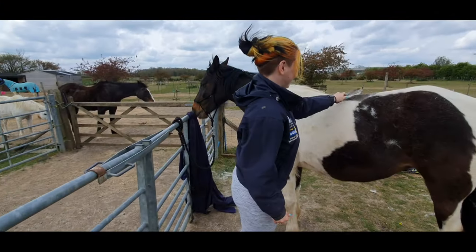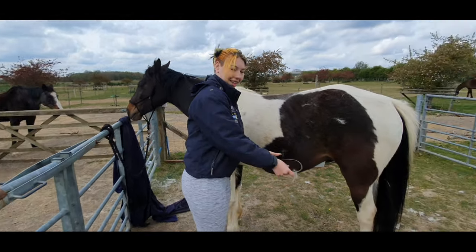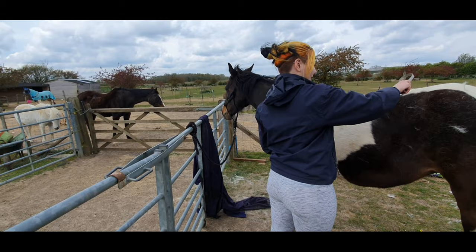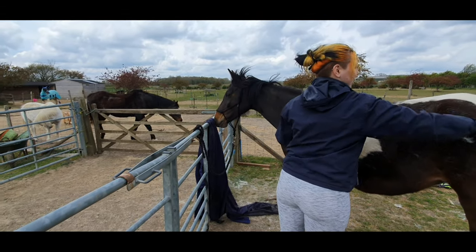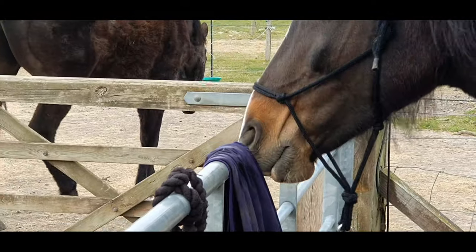You can actually get a device called a Firminator — it's like a weird little brush; I think you can get them for dogs as well. If I find the website that sells them, I'll put a link in the description. This device is perfect for this — it's used to get all the moulting hairs out.